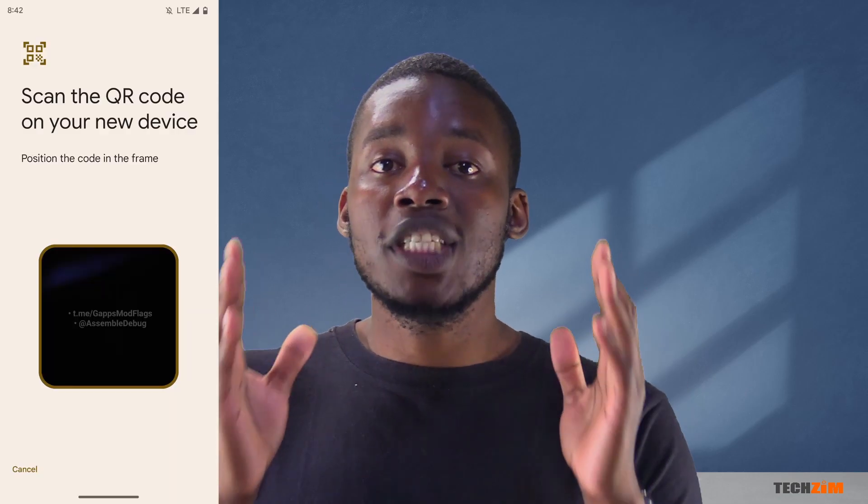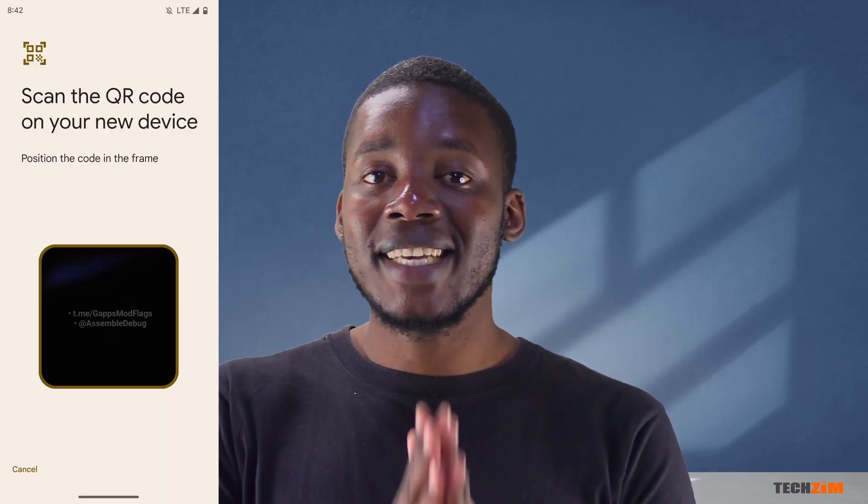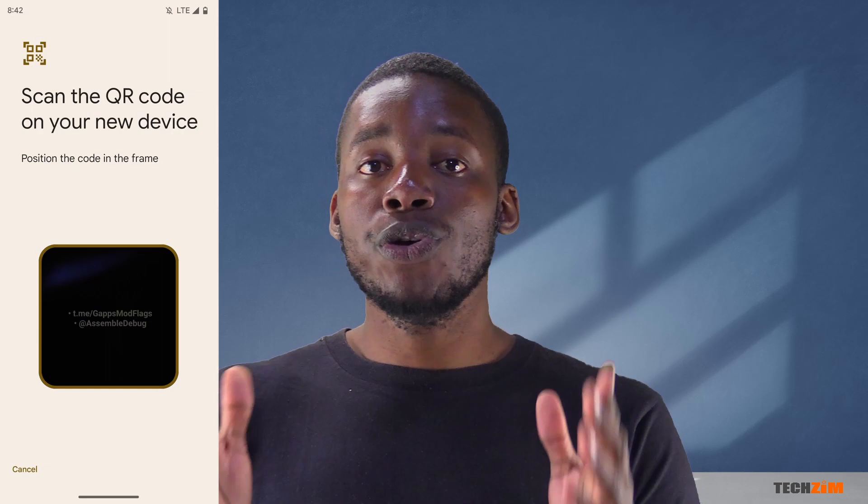Android is looking into this and has made significant progress in making it a seamless process to transfer an eSIM profile from one Android device to another. How it will work is: when you initiate the eSIM profile transfer on one device, it will generate a QR code which you can then scan on the new device. This QR code will then download the eSIM profile from your old device onto your current one.